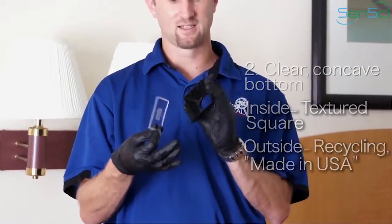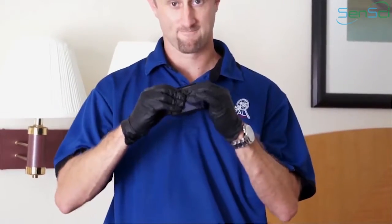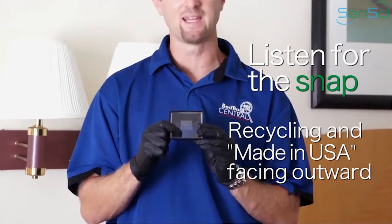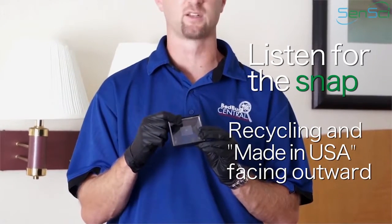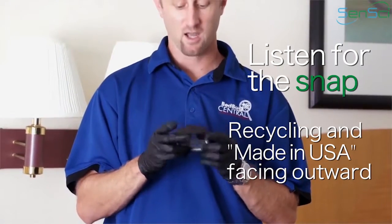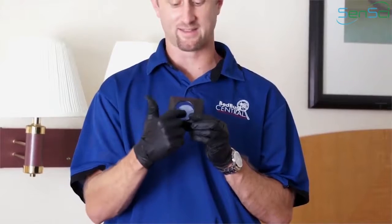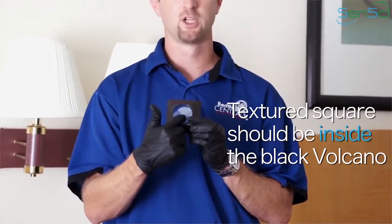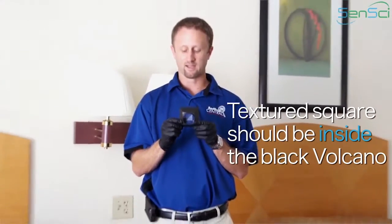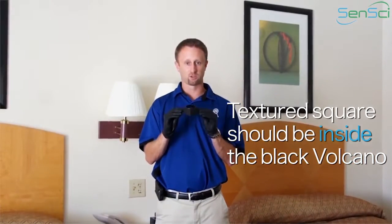When you snap the bottom in to the top, you want to make sure it snaps in. You want to make sure you can read on the bottom the Made in USA sign, and the recycling logo should be properly oriented so you can read it. The texture on the bottom should actually be inside the monitor — that textured square. That's the proper way to create a volcano.